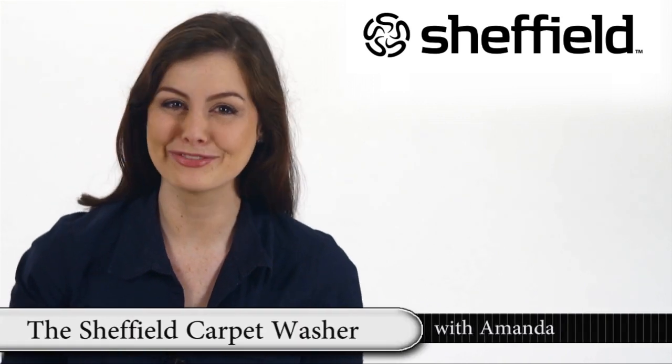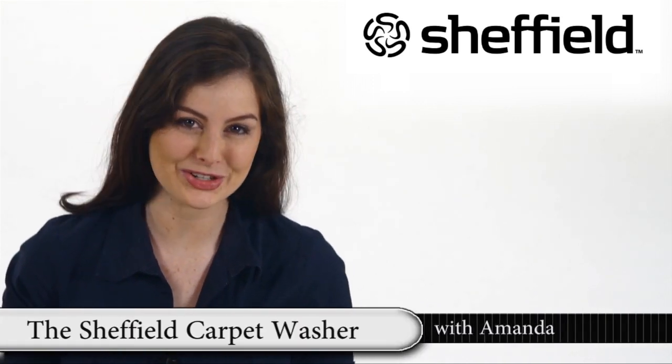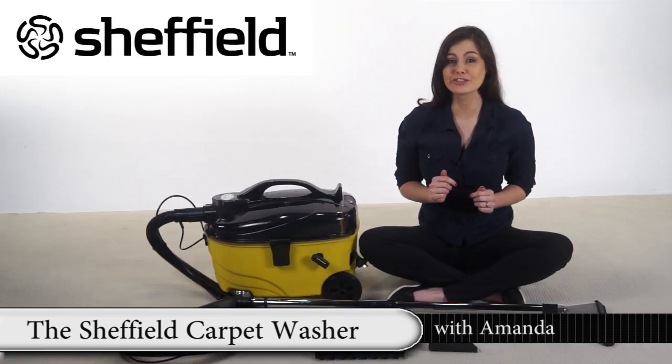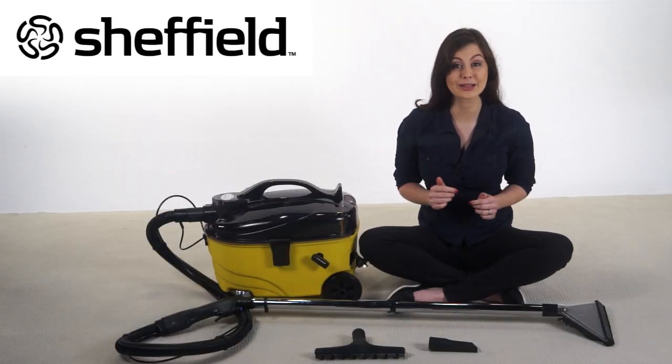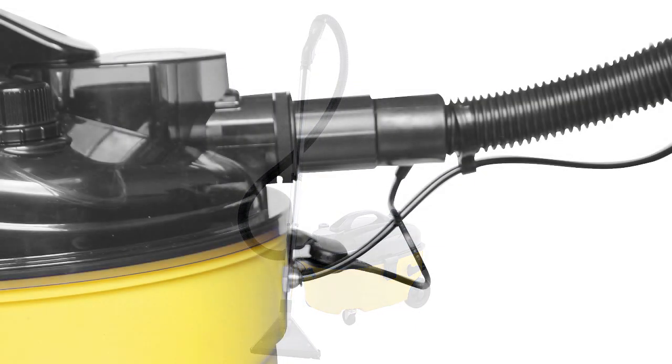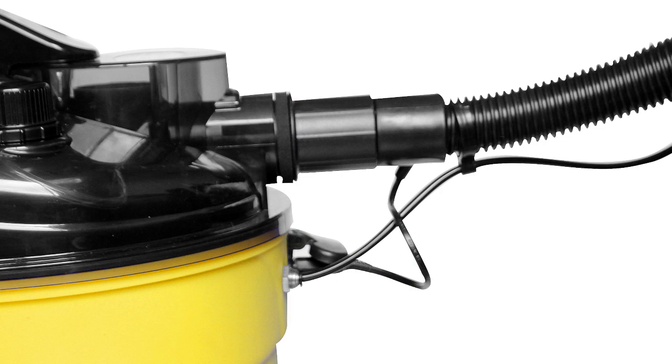We all know how dirty hard floors get, which is why we wash them regularly. But what about carpets? How often do your carpets get a proper clean? Let me show you the Sheffield Carpet Washer, which will keep your carpets clean and hygienic.